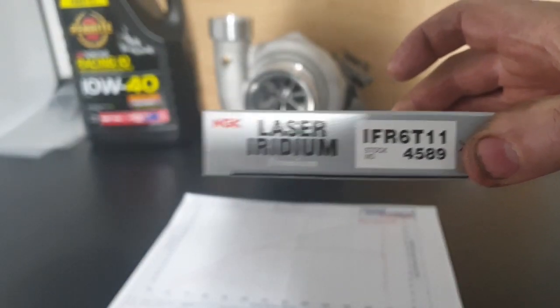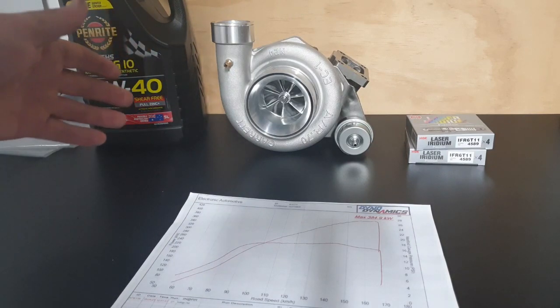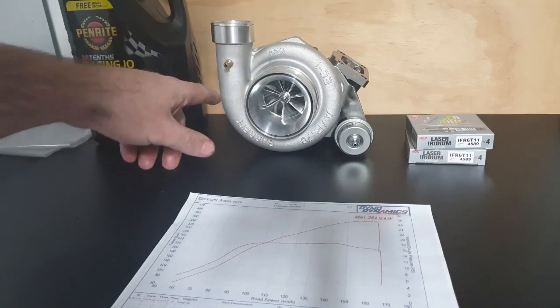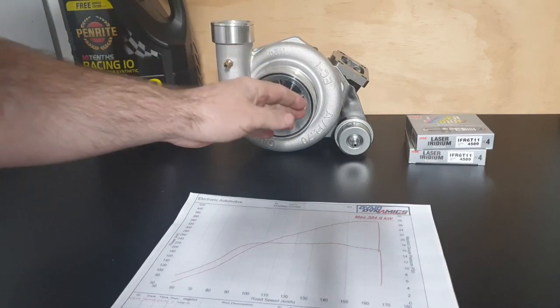You can see their part number — I gap them to 0.70 or 0.65. I only use my own turbos, so this is one of my 6884 7-plus-7 billet wheels, my core, my bearings, nine-blade turbine wheel, 106 exhaust housing. I only use Garrett and GFB actuators.